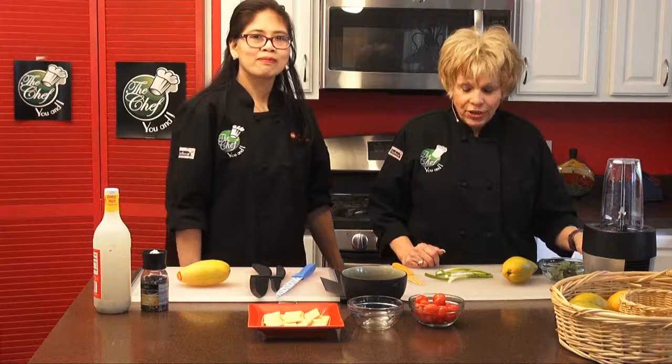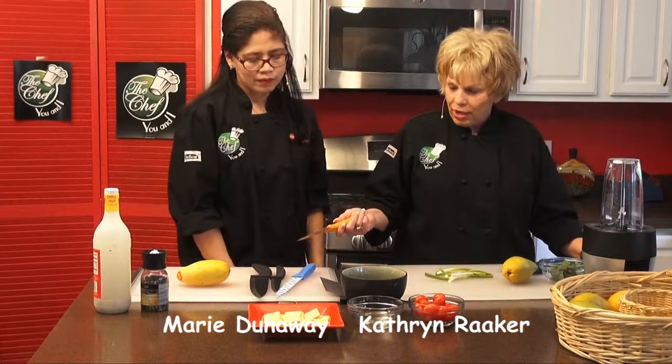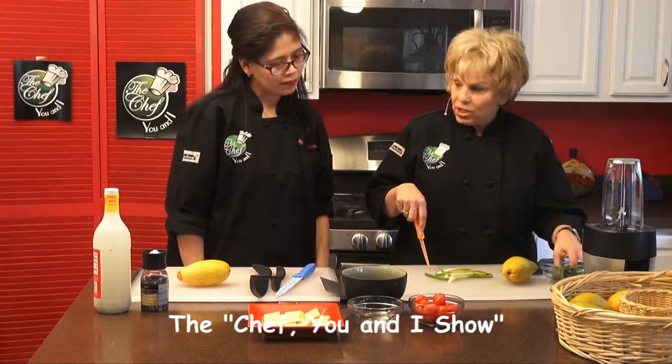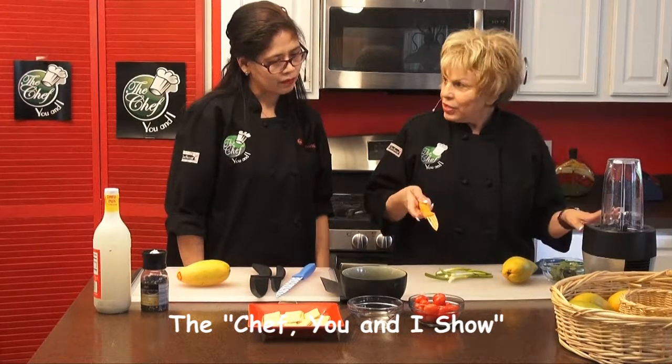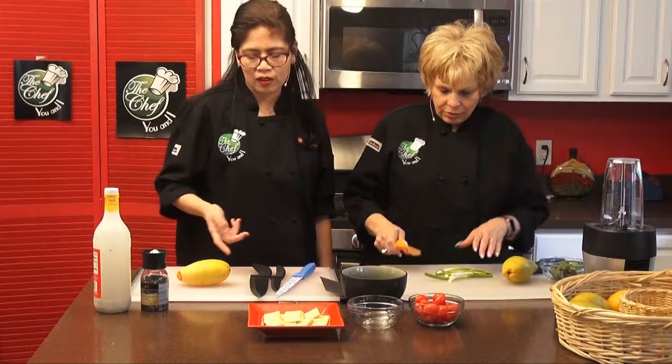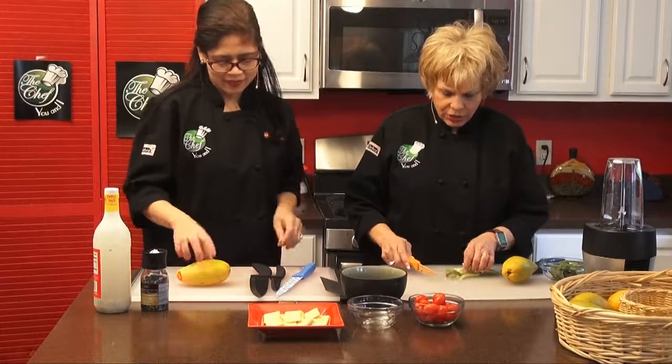We're back on The Chef You and I. We have everything we need. You're going to do the mango, I'm going to do the scallions, and then the cilantro and the tomatoes to go into the salsa. And then simple salt and pepper and vinegar.